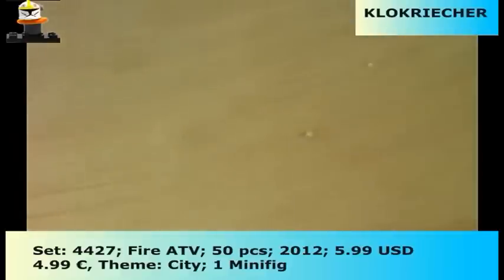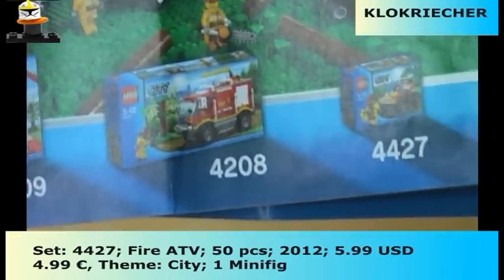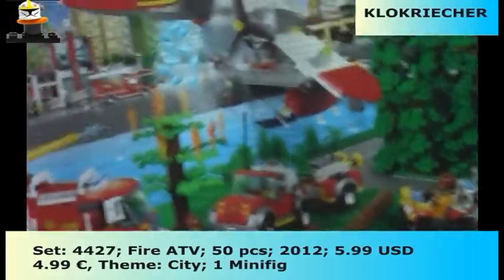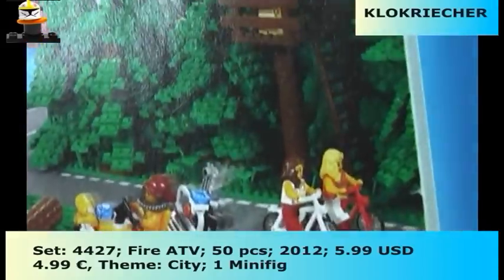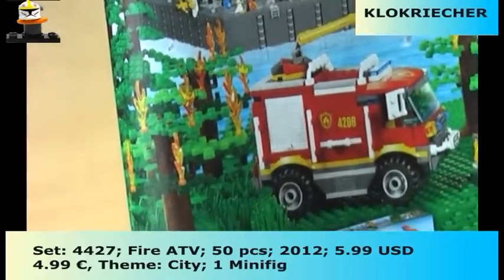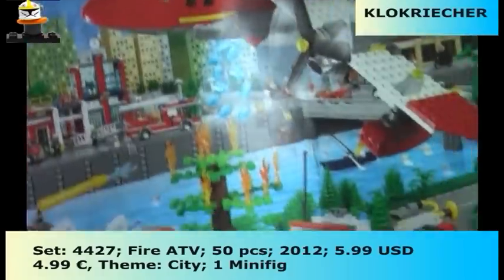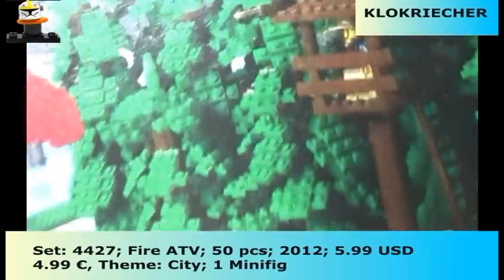Here we have the instruction booklet, which has 20 pages. At the end we get some other sets advertised: the 4209, 4208, and 4427, which I'm reviewing right now. Here is the city scene, which I think is pretty cool, however it doesn't make any sense that those two girls are riding bikes next to a forest that is about to burn down. Even that guy in the treehouse is watching the fire.